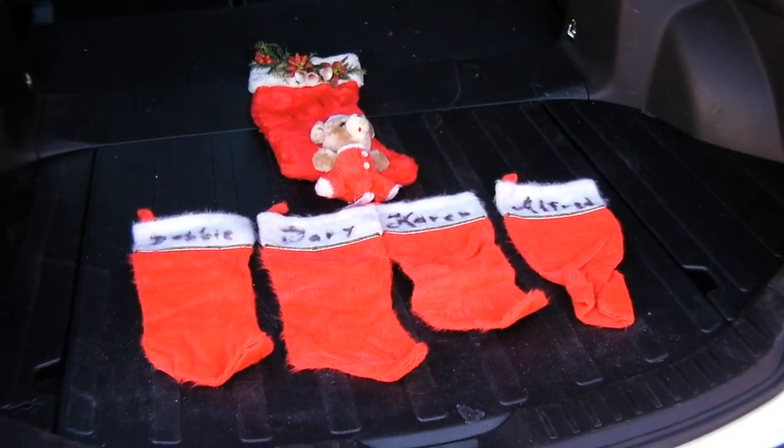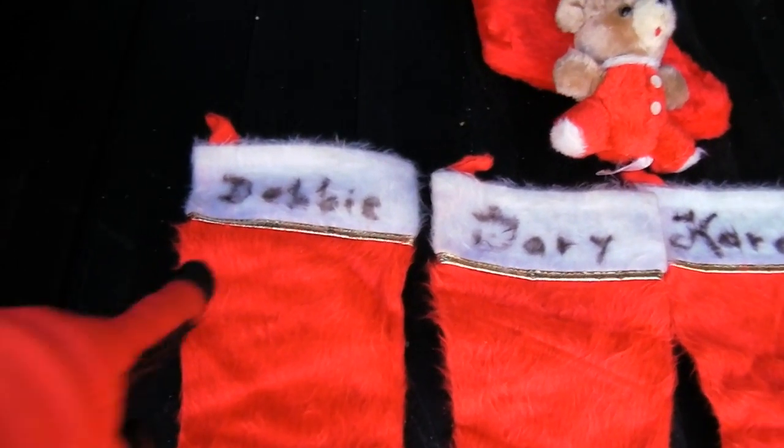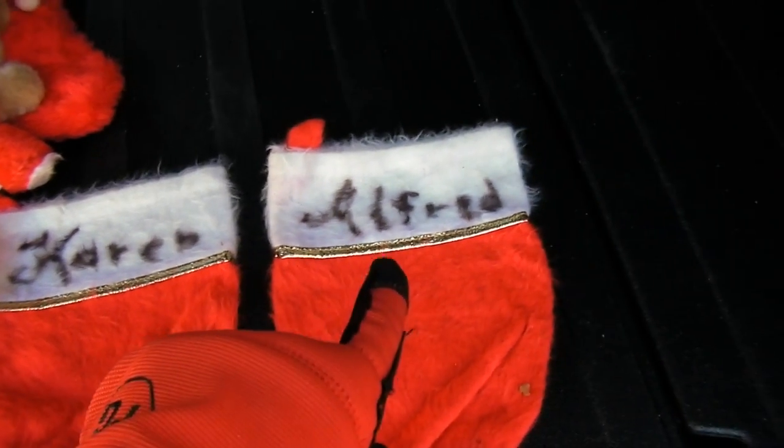Finding some old Christmas stuff. These are stockings that my parents hung for my sister Deborah, my brother Gary, his girlfriend at the time — now wife — Karen, and me.